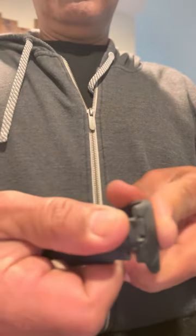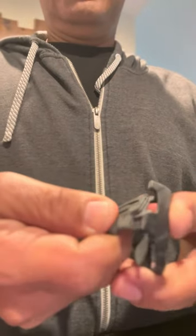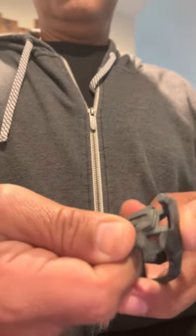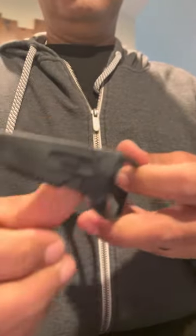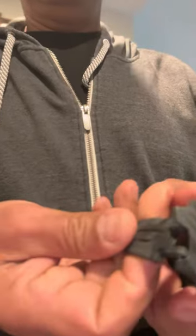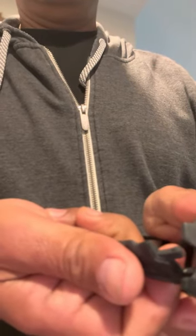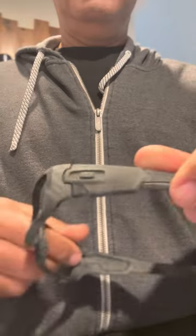There you go. One more time — I'm going to do it on the upper side. The other side doesn't always go as easy. You can need to go like that or like this. There you go, it's nice. And there they are.